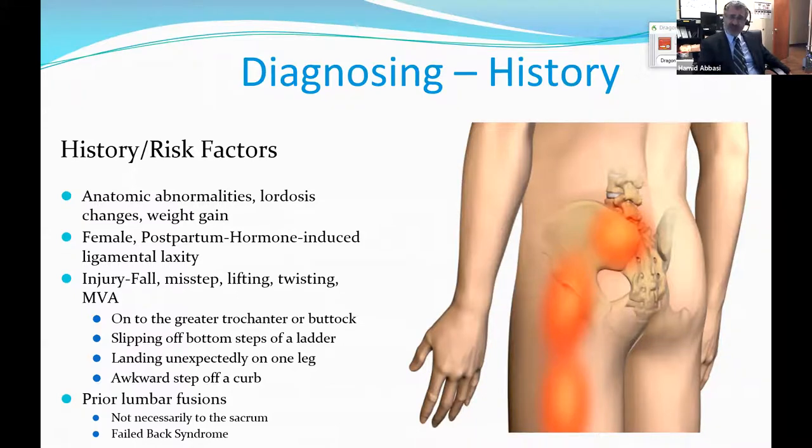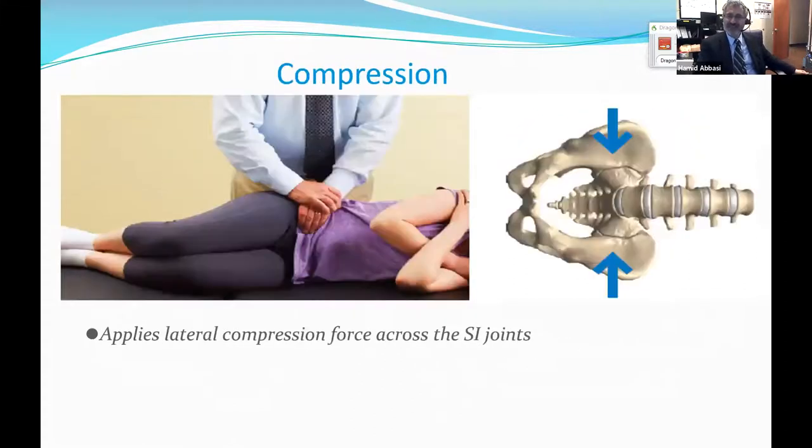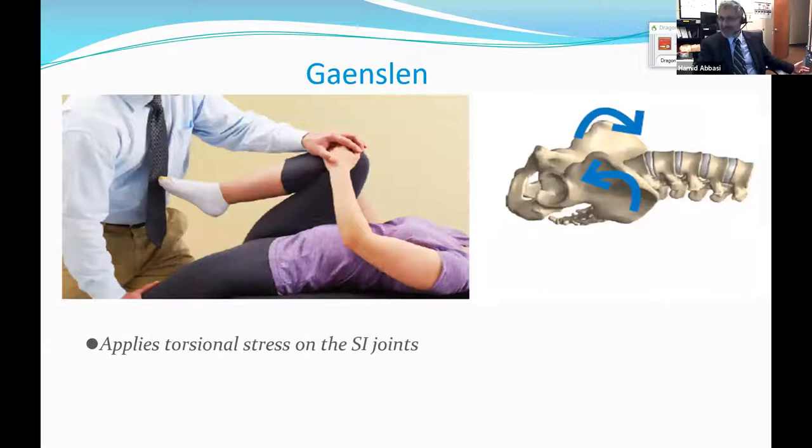Here is how we diagnose the sacroiliac joint — we twist it. It's a very hard joint to twist because there are significant severe ligaments there. You have to use the femur as a fulcrum to put stress on it. What we try to do is use the femur to put more stress on the sacroiliac joint in twisting motion, in open-book motion, and in compression to provoke it. These are so-called provocation tests.